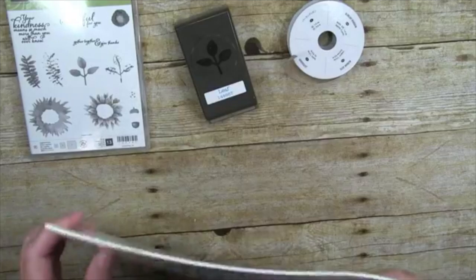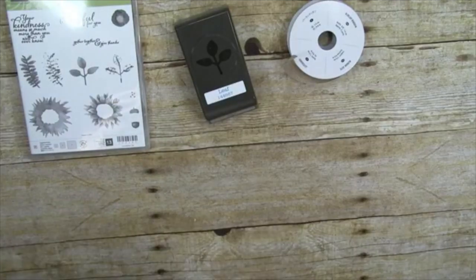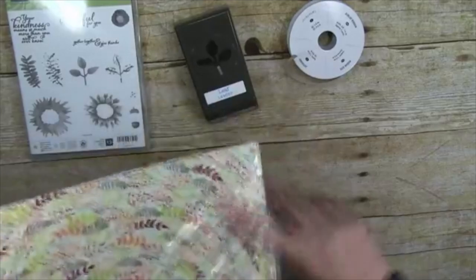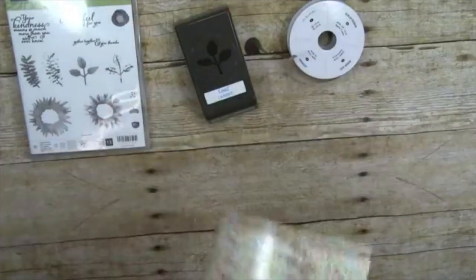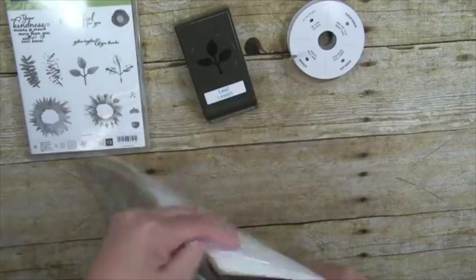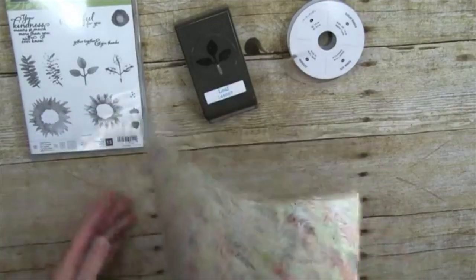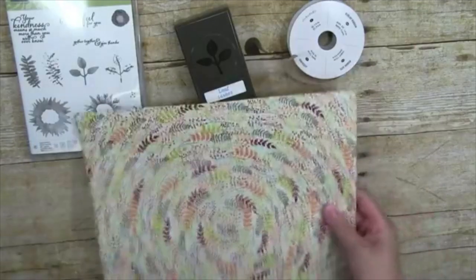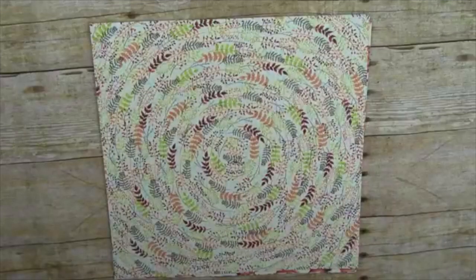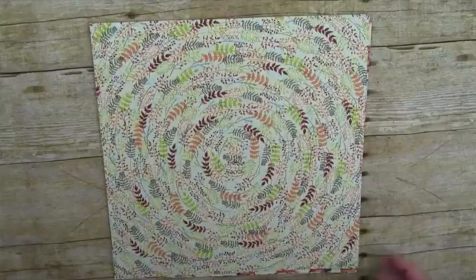The best part is this brand new designer paper — I've already been through two or three packs of it, that's how much I love it. We had to order a new pack so we could show you guys, and it's still sealed. Ready? Let's sniff it. Oh, new paper smell — there's nothing better than that! It's so much cheaper than the new car smell.